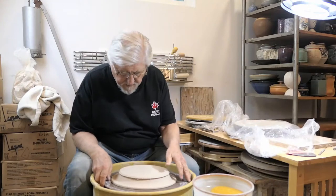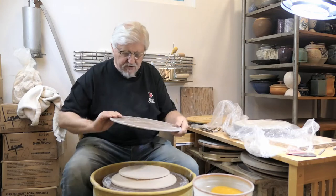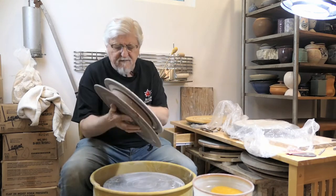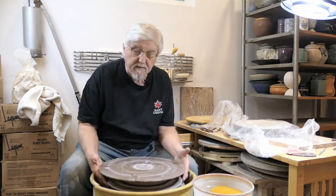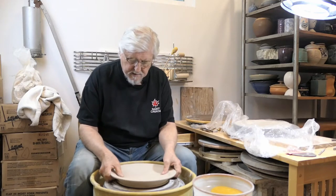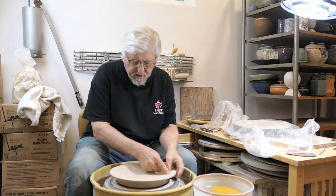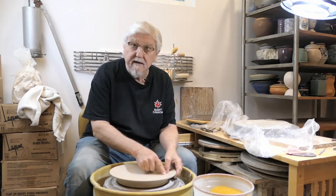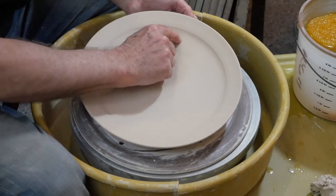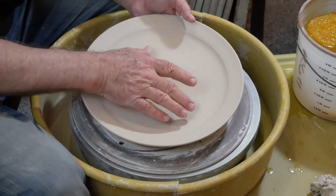If you don't have a foam bat, you'll need to trim it on the wheelhead or on another bat. Flip it again and see where you need to trim. I have the plate curve ending right about here, so I'm going to put my fingernail right opposite that — that will tell me where the foot ring is going to be. I'll move in a little bit and trim the foot ring.